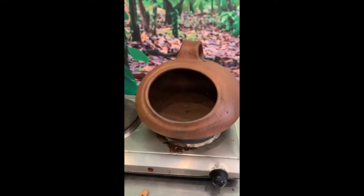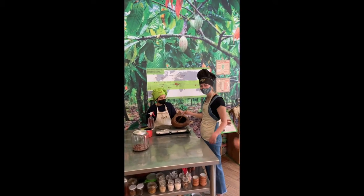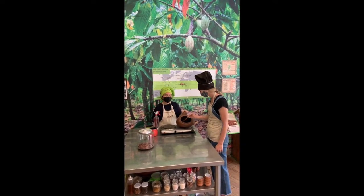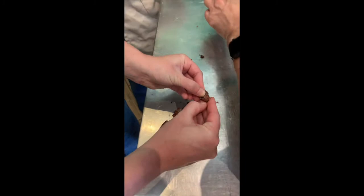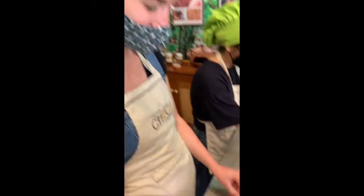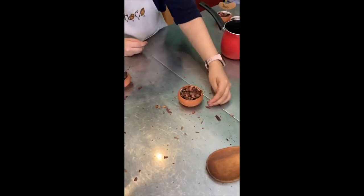The beans are put into a small oven and roasted for about 10 minutes. Be sure to stir like Auntie Sam. The yummy chocolate part of the bean needs to be separated from the not tasty shell, so Auntie Sam cracks them open to separate them. The shells and the beans are collected into two different bowls.